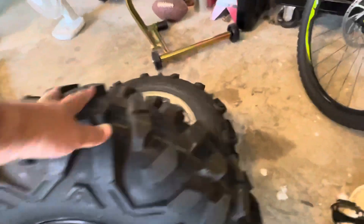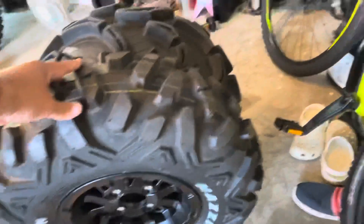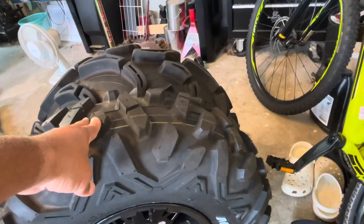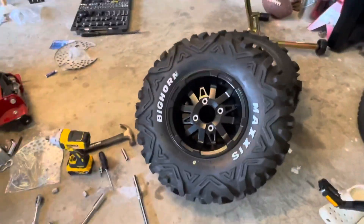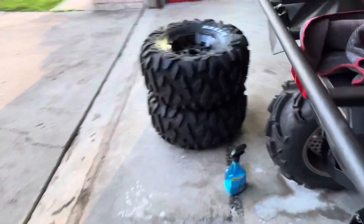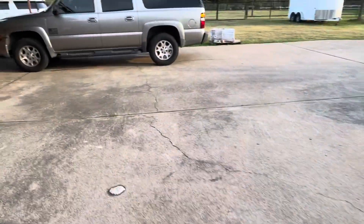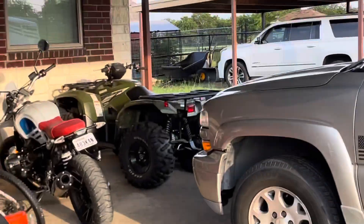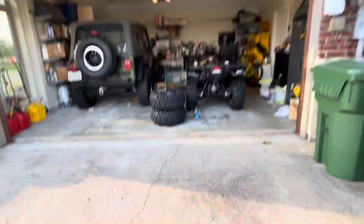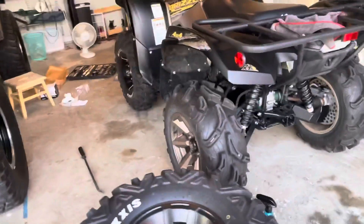It's essentially the same setup I have on my Kodiak. As you can see, height-wise they are essentially the same size — the factory 27s are really more like 26s. We'll be going with the 26 9 12 in the front and the 26 12 12 in the back, just like the Kodiak. I'm hoping this will make the ATV more fun to ride and lighter on the steering.